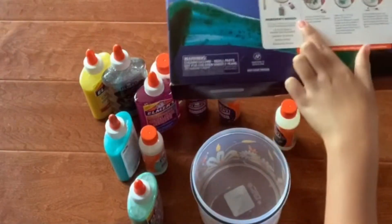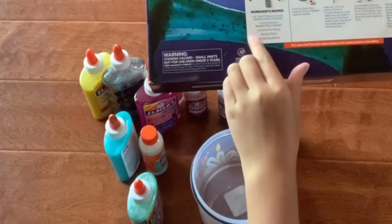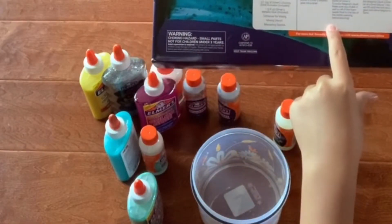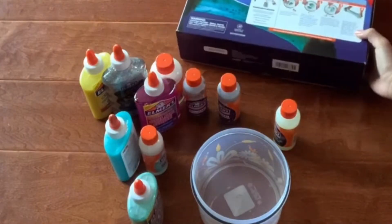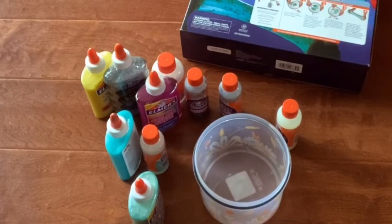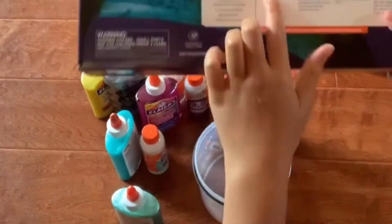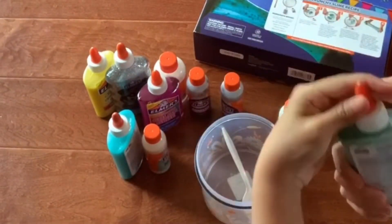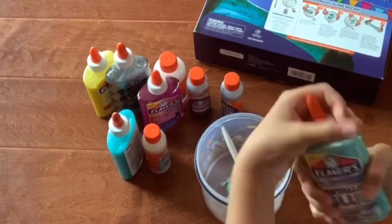The instruction says to pour the whole bottle of Elmers glue out. Then we're supposed to add one tablespoon of the activator. So I'm just gonna get my spoon for mixing and we're gonna squeeze this whole thing out. It's kind of hard to open.